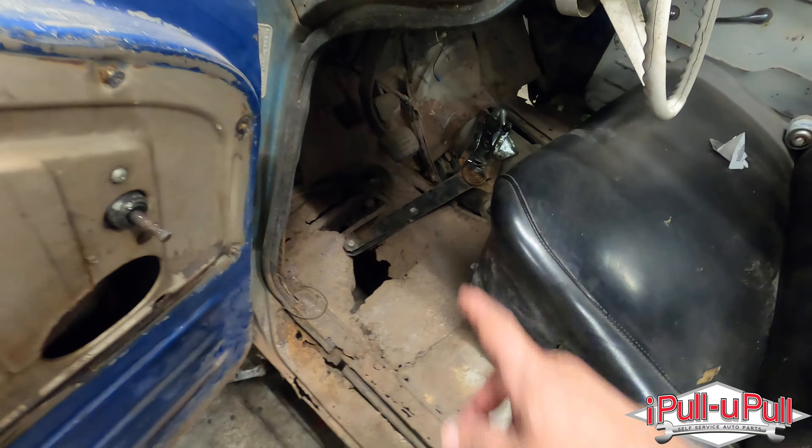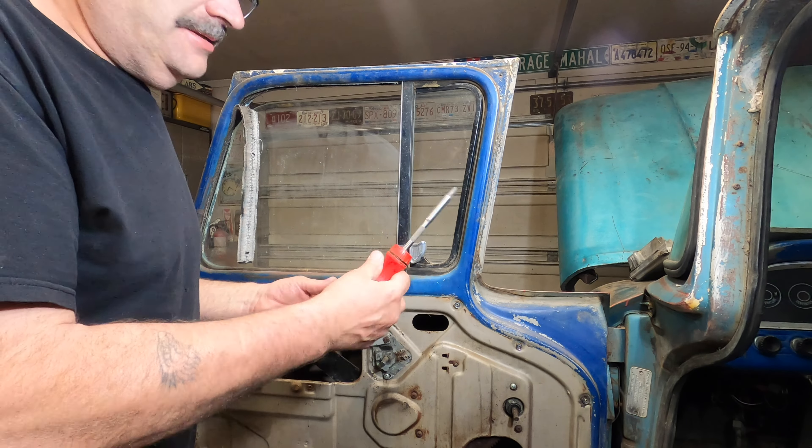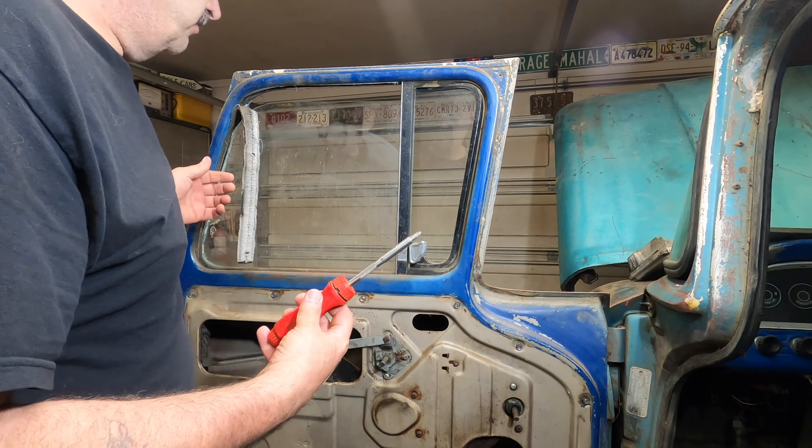I also picked up a glass as well. I don't know which glass is better — I'd rather have it, and if I don't need it I can bring it back. This one actually didn't seem too bad, I might end up keeping it. At any rate, I'll get you guys set up on a tripod and then we'll go over it.